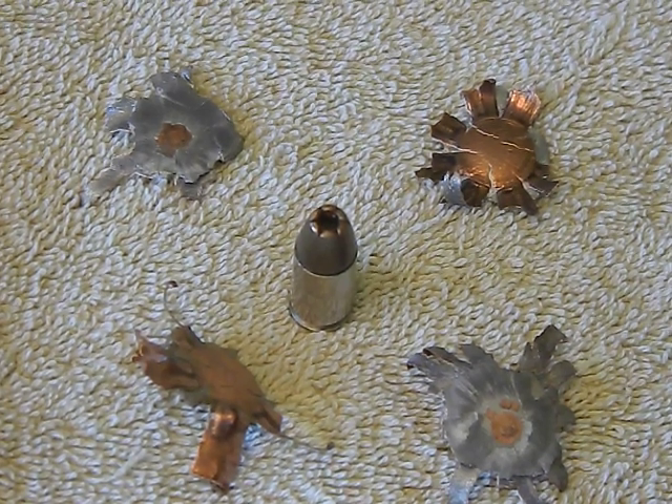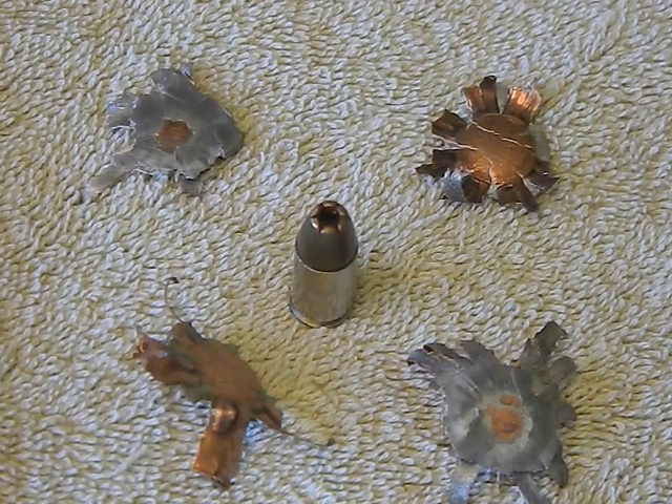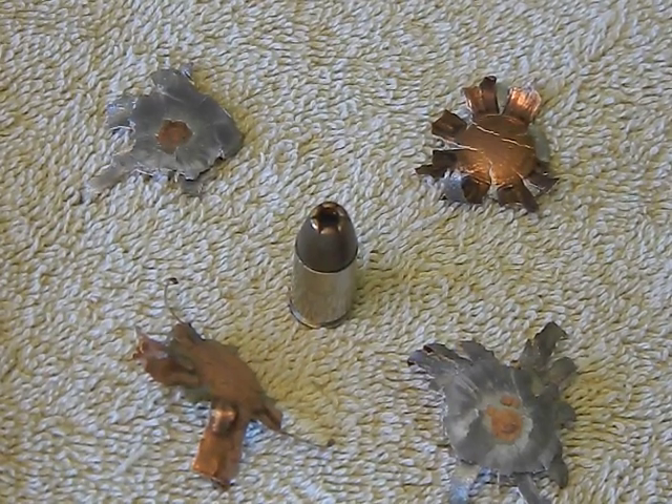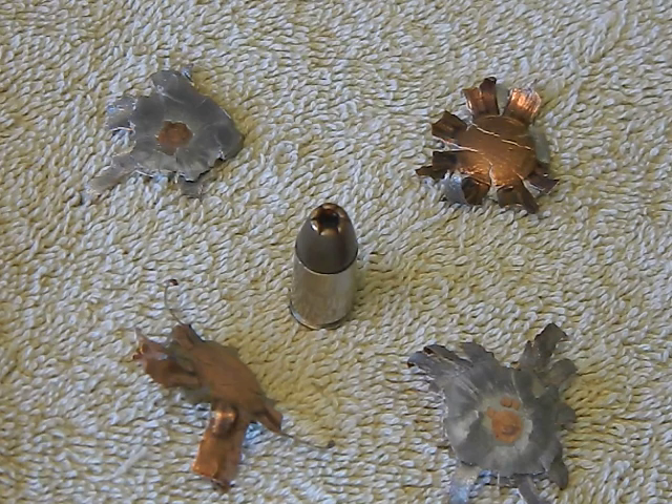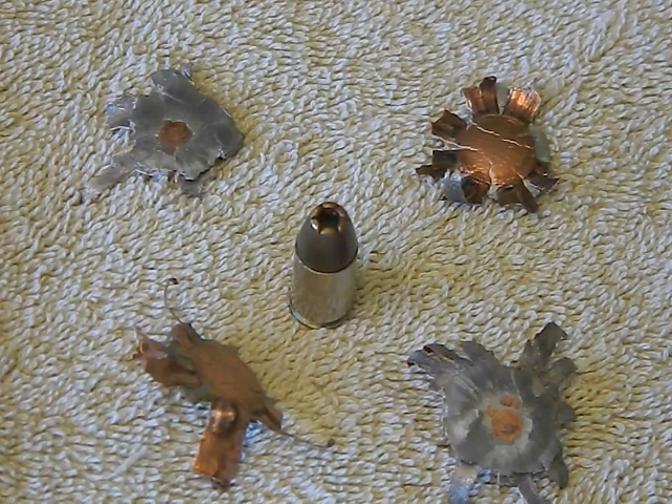Hey guys, another ammo review done my way. If you don't like these reviews, please give me some feedback - I'm trying to do something new with the channel. What we have here is Winchester White Box nine millimeter.